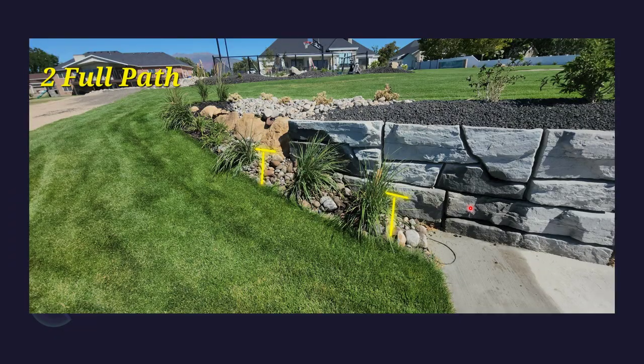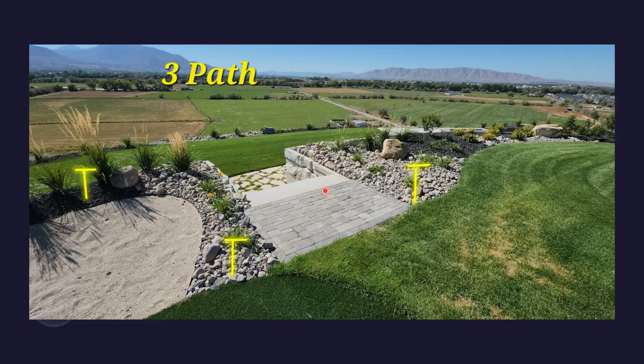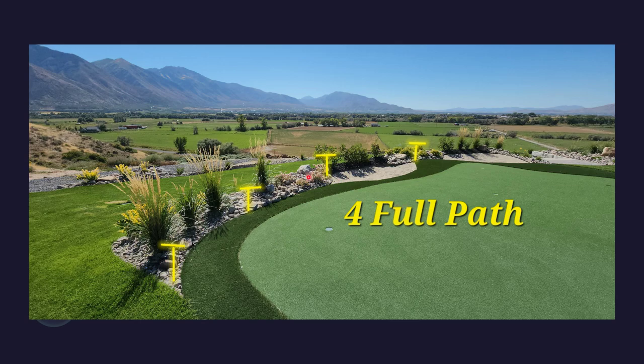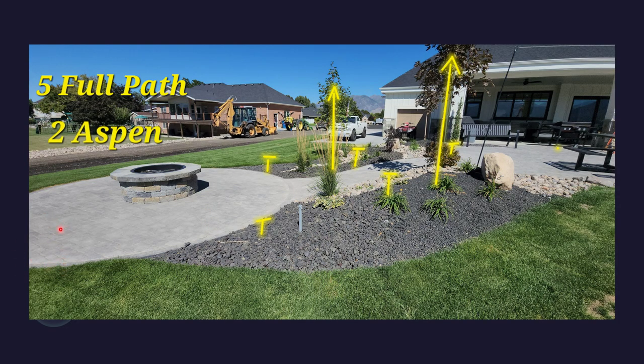As it stands right now, you have a total of 48 path lights in the backyard with two complementary aspens. If the proposal is accepted, the transformer would be mounted either in your putting area or by the outlet behind your pickleball or basketball court. It comes with an astronomical timer that adjusts as the time changes throughout the year — set to our time zone, state, and location — so that in winter when dusk is earlier than summer, the lights change automatically.